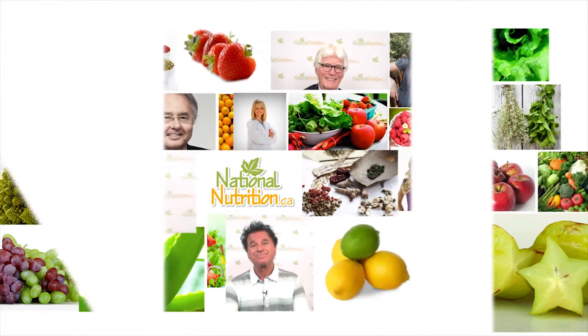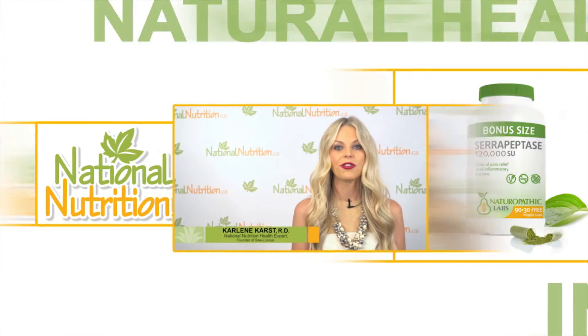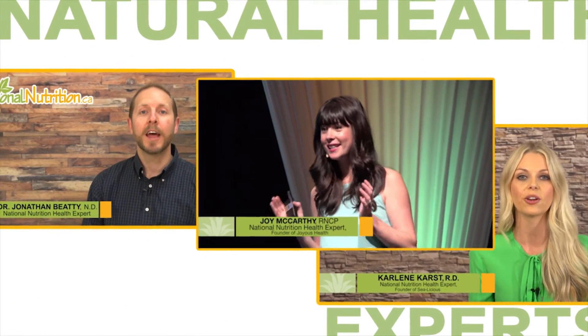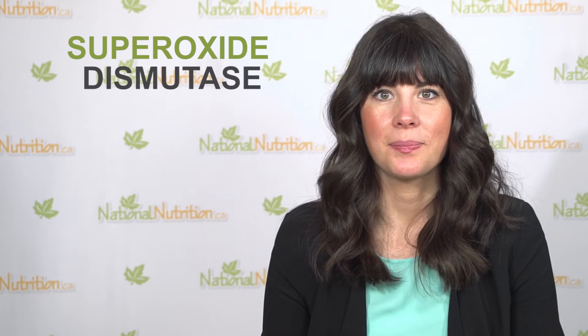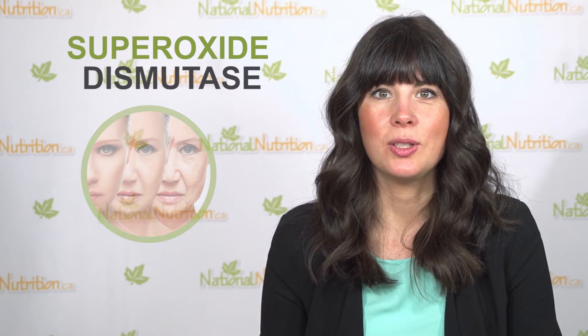National Nutrition professional supplement reviews — three minutes of the latest natural health info with Canada's leading natural health experts. Hi, I'm Joey McCarthy, holistic nutritionist, author and health expert for nationalnutrition.ca. Here's a three-minute professional supplement review of superoxide dismutase. Did you know that our bodies make a strong antioxidant called superoxide dismutase?